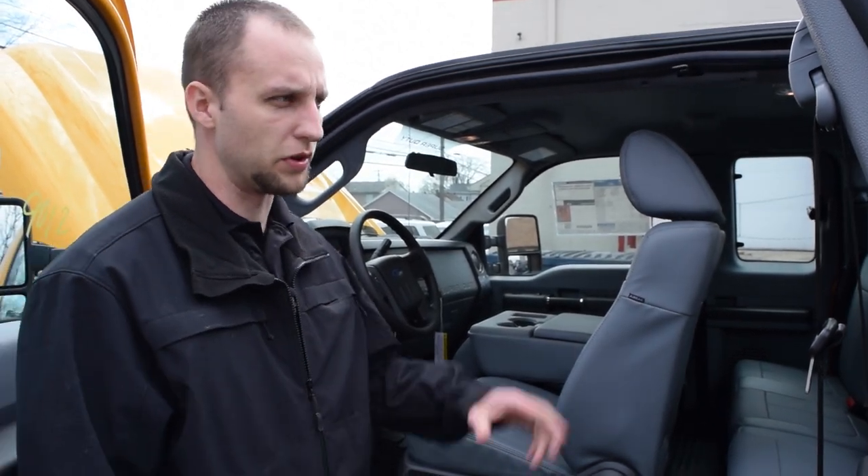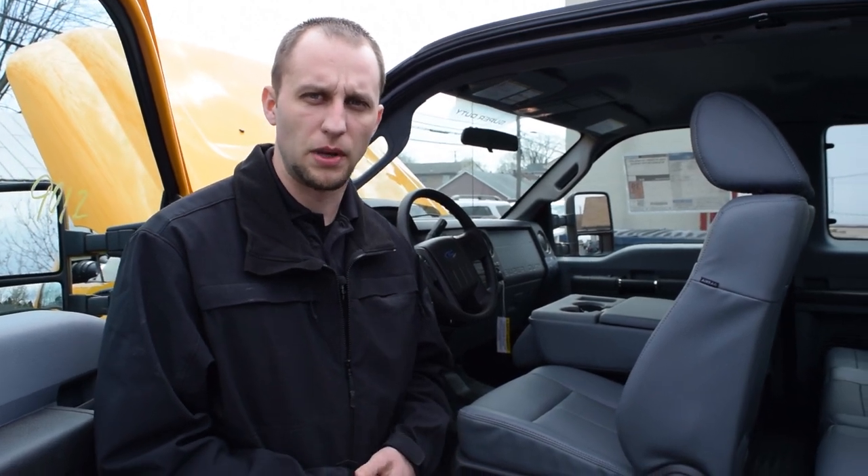In this vehicle we're just using the upfitter switches to turn on the emergency lights. This is just one of the many commercial vehicles that we build here at Rapid Response — just a nice overview I wanted to show you today. Please check us out at 911rapidresponse.com, check out our other videos on YouTube, and make sure you check us out on social media on Facebook.